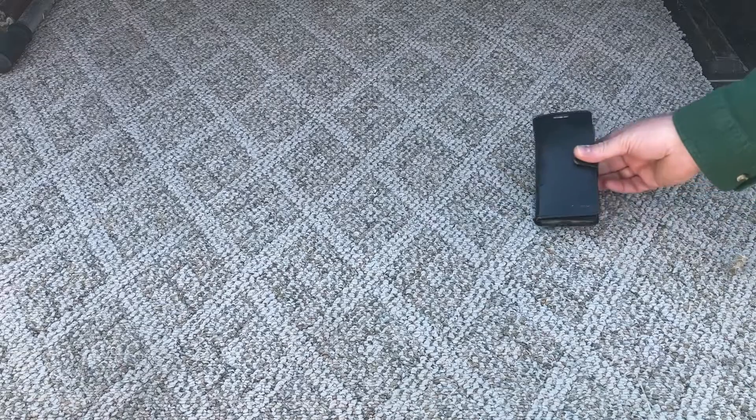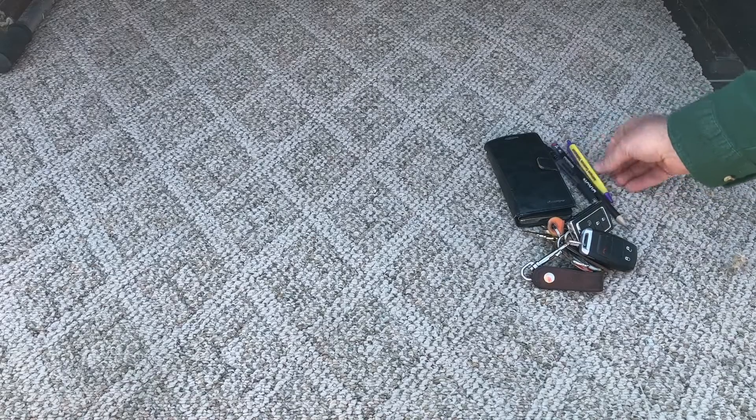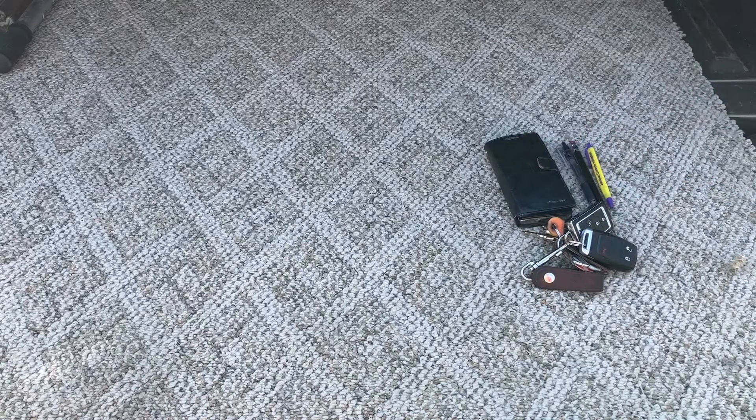All righty guys, here's what I've got: a phone, car keys, pen and pencil — Byron's really prepared — and glasses.